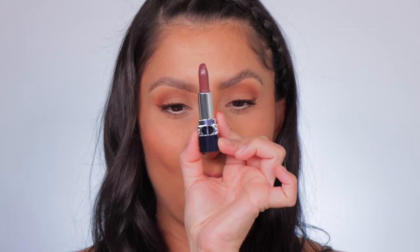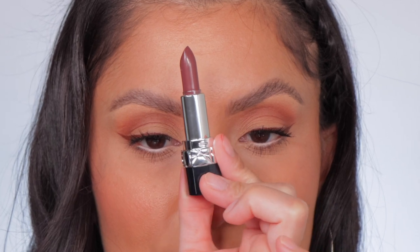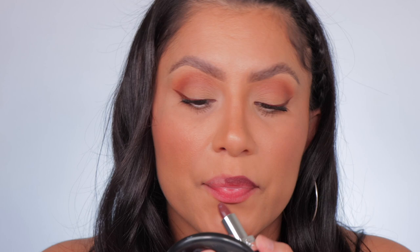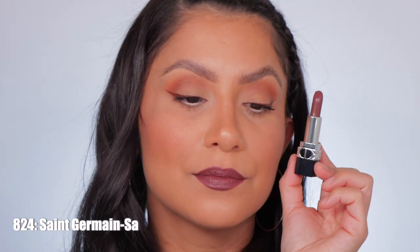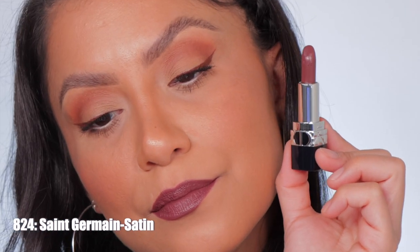Next up is shade 824 Saint Germain Satin. Here it is in studio lighting and in daylight — this is Saint Germain Satin.